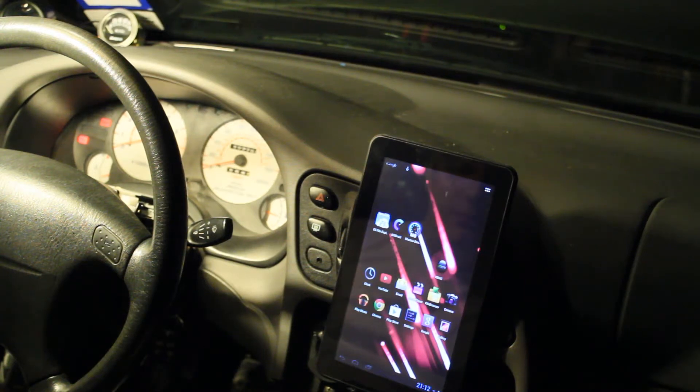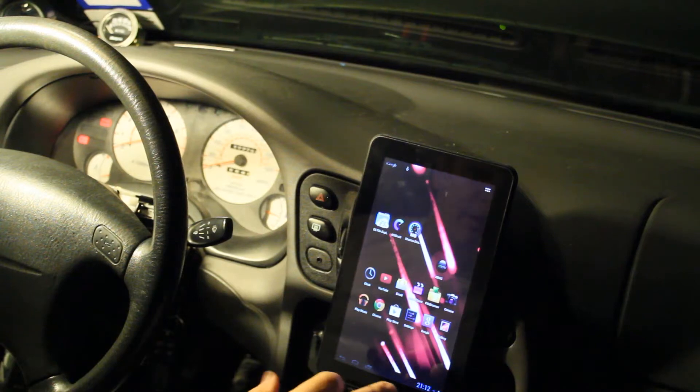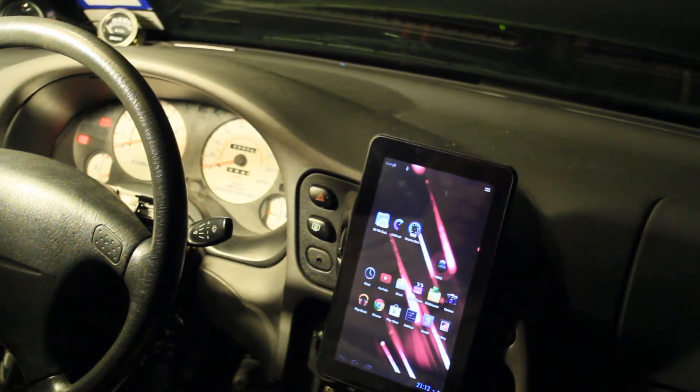I kind of lucked out because the kid ended up with my Kindle Fire that I was going to use. This actually is probably going to work a lot better than the Kindle Fire. The first reason is the display resolution is actually pretty poor — it's an 800x480 screen, which is pretty pathetic for tablets these days.